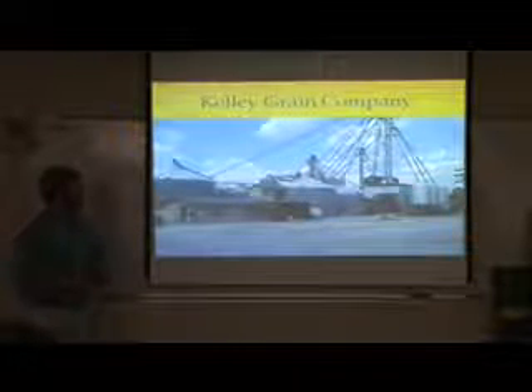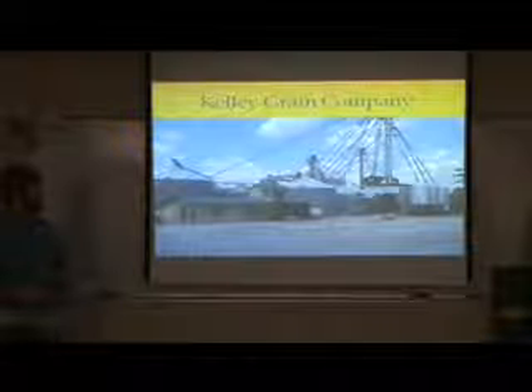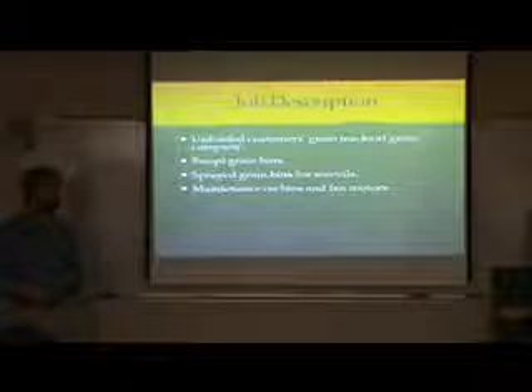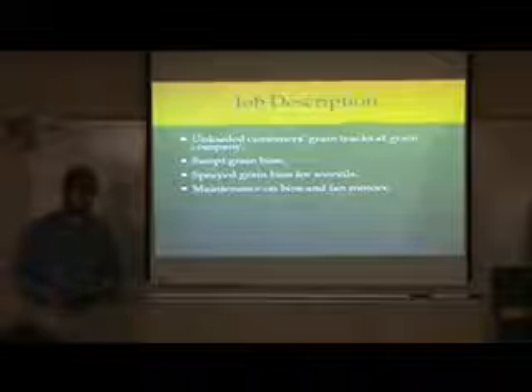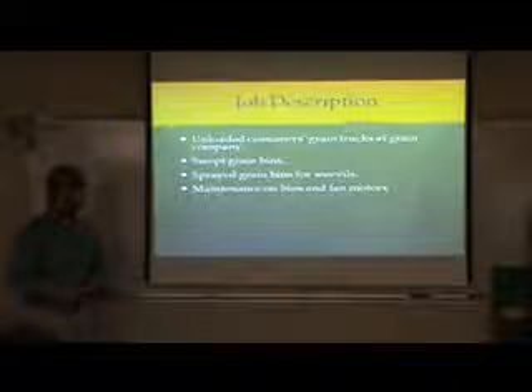The other side was Kelly Grain Company. This is where I worked when things were slow on the farm. It's still family owned and managed by Mr. William's brother, David Kelly. Here I had to unload customers' grain trucks that they brought in, sweep grain bins — putting a thin sweep in and cleaning them out — spray grain bins for weevils, and maintain bin fans and bin fan belts. And if anybody has ever been in a bin, you know it's extremely hot, especially during the summer — that was a little bit of stress.